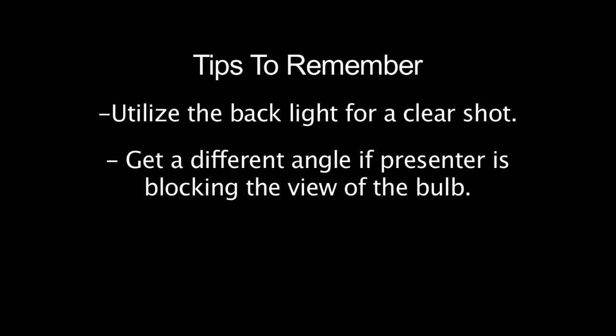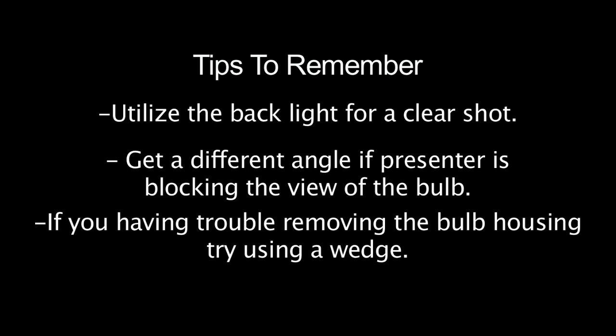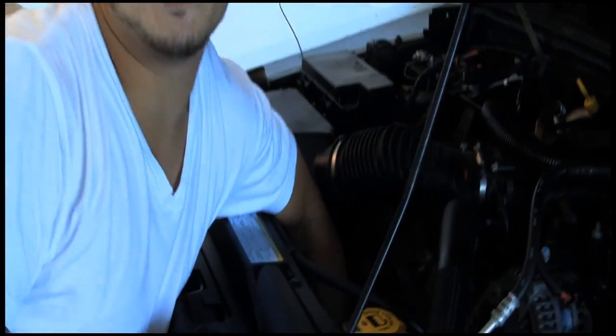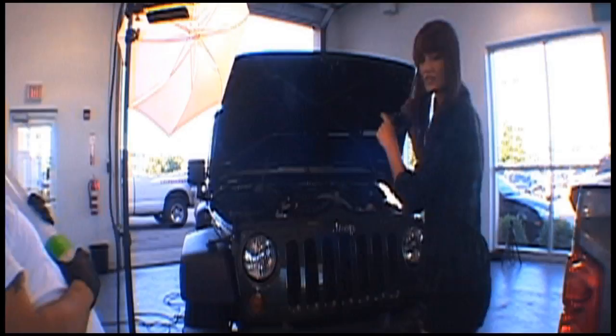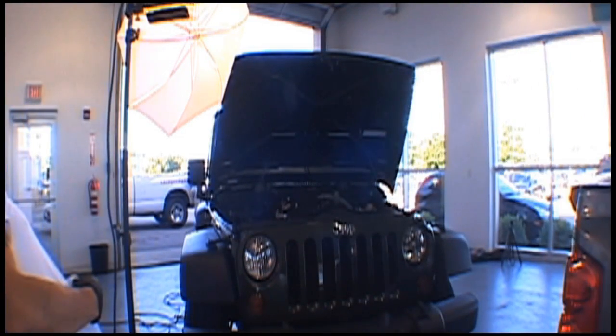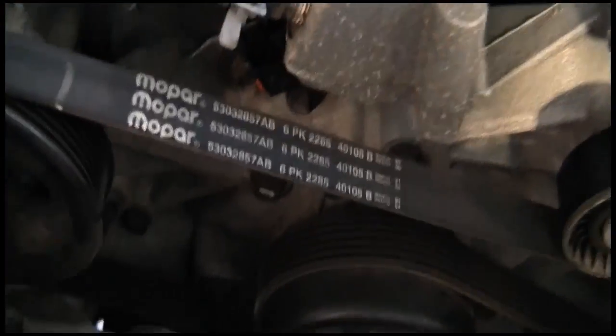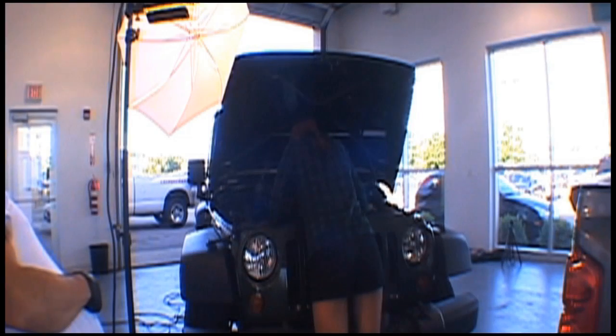Let me turn the back light on. Let me get a different angle. Can you move your hand? You're blocking the bulb. Maybe you should try a wedge. There's the oil filter down here. I think I need to establish my shot on this. I'm definitely going to need to turn on the back light — there's not enough light.